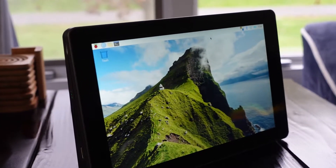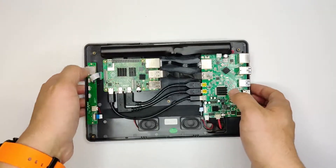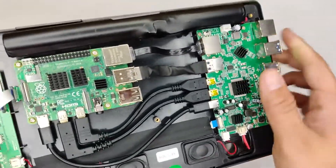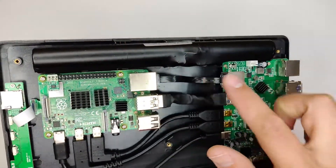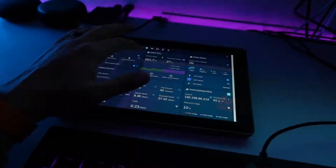A Raspberry Pi tablet. This is the Raspad 3.0 — literally a touch screen with a Raspberry Pi inside of it. Sounds pretty useful, but is it? I'm going to answer that question in this video.